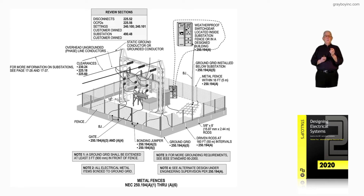If it's feeders, the clearance rules are covered under 225.18 and then 225.60.